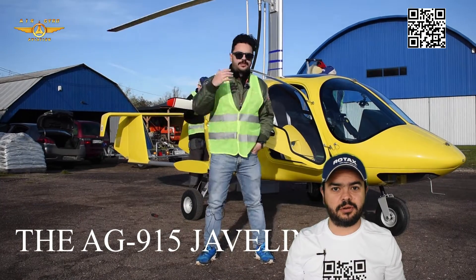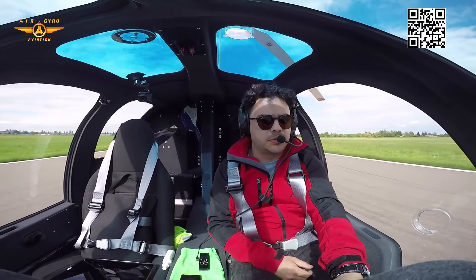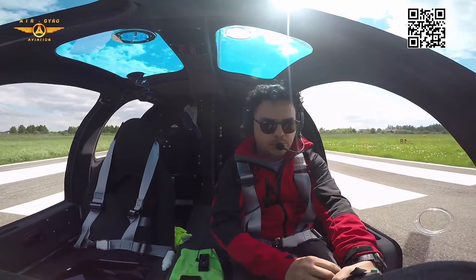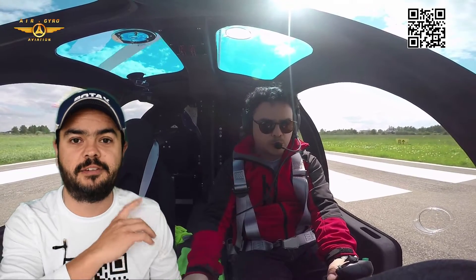Hi everyone, welcome to Inside Gyros. This is video number two of the test slides for the AG915 Javelin, powered by the Rotax 950. This video is part of the flight we did for testing the critical components: rotor maximum g-loads and rotor RPM. The sequence you are about to see is happening during the pre-rotation.